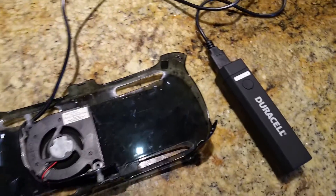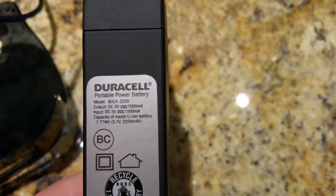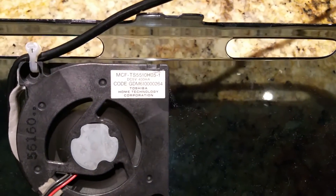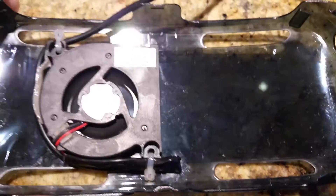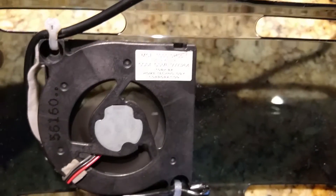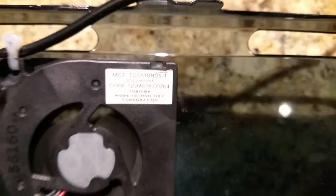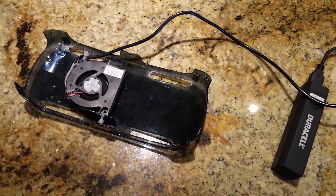This will last over 10 hours on the battery because it draws hardly any power. The battery is rated for 1000 milliamps and the fan is rated for 400 milliamps, so at full power it would last two hours — but I'm running it at half power, which draws even less current, so it lasts a lot longer than the phone would. If anybody wants the model number of the fan, that's what it is. Hope this helps — thanks for watching!